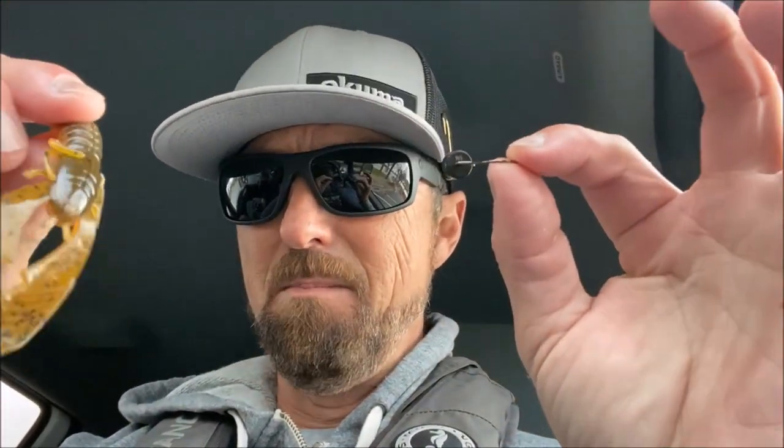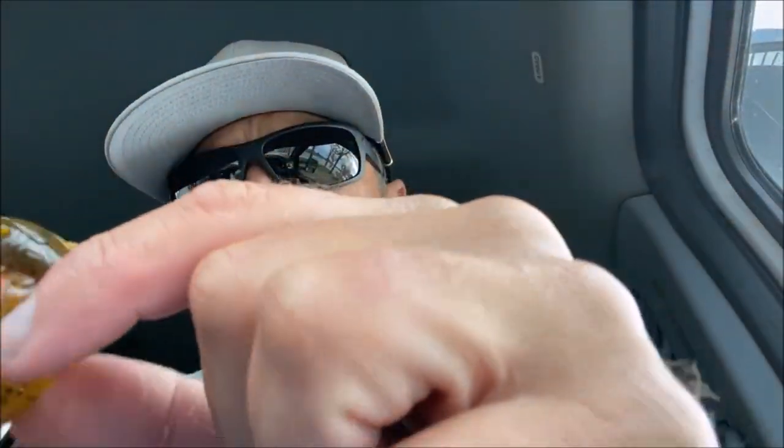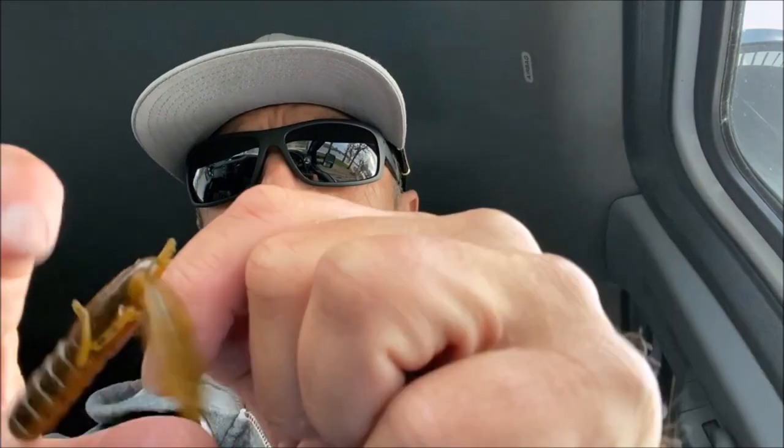All right, we're going fishing. It's so windy, it's crazy out there. We're gonna keep it simple — Ned head from Wu Tungsten, quarter ounce. I know it's a quarter ounce because it's stamped right on the bottom, tells you exactly how much they weigh. X Zone Pro Series lures right here, Muscle Back Finesse — the Bama Craw. Pop these things apart, rig this up, let's go catch some fish.